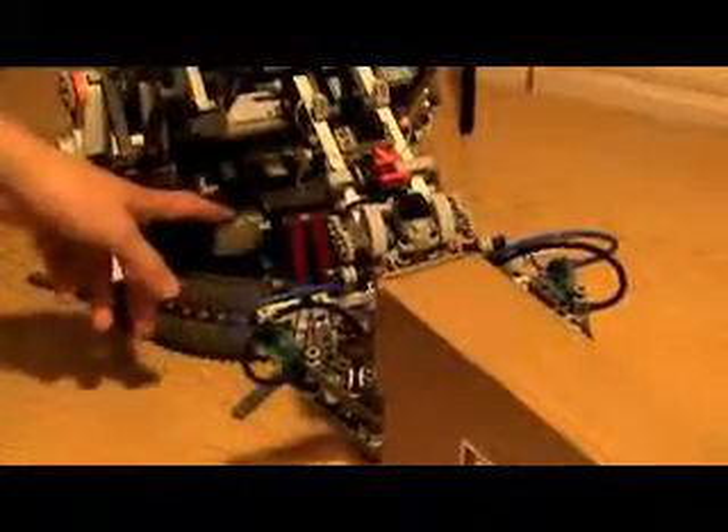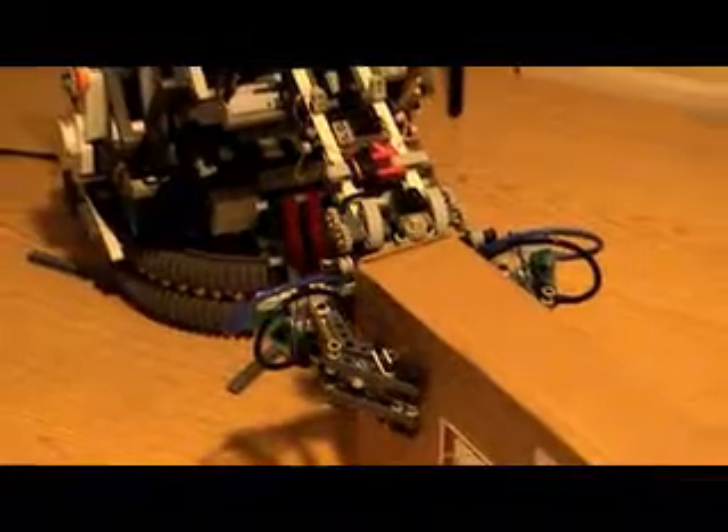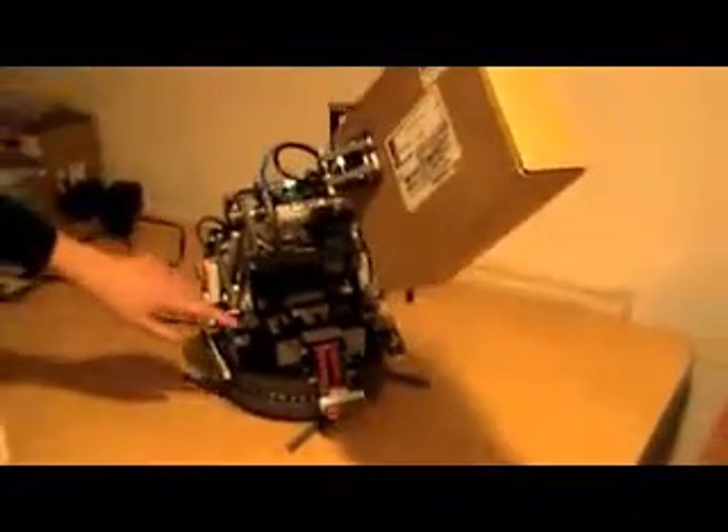Six motors right here power two linear actuators. The linear actuators move the whole arm up and down, as you can see right here.